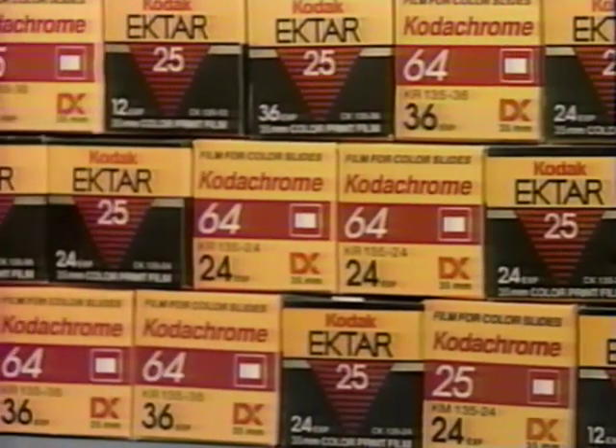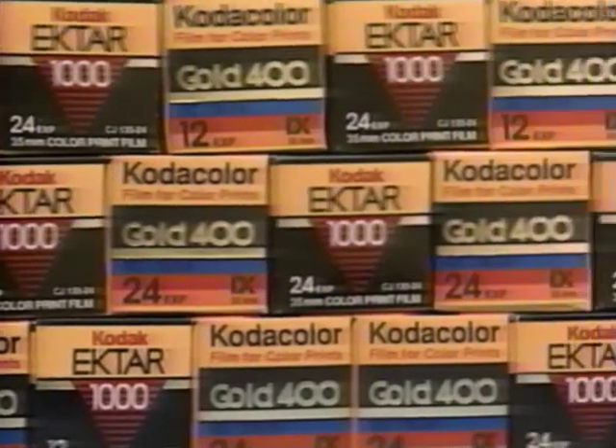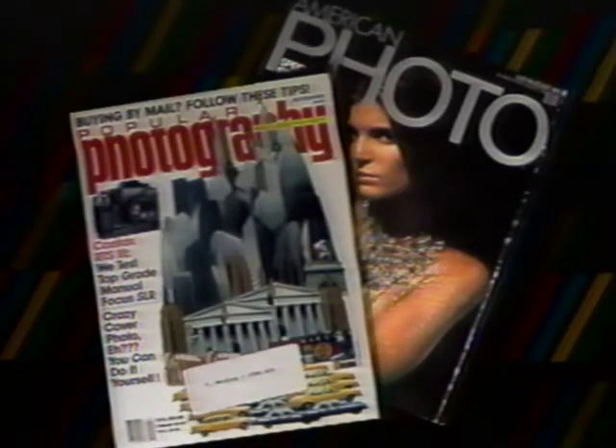There's one more choice: film speed or ISO rating. As a general rule, the lower the ISO rating, the better the quality of the final image. But films with a higher ISO number let you take pictures in lower lighting conditions without resorting to flash — great for indoor sports or romantic portraits. Kodak makes a wide variety of high quality films, and your photo retailer will help you choose the right film. Popular Photography and American Photo magazines are also accessories you'll want to use.